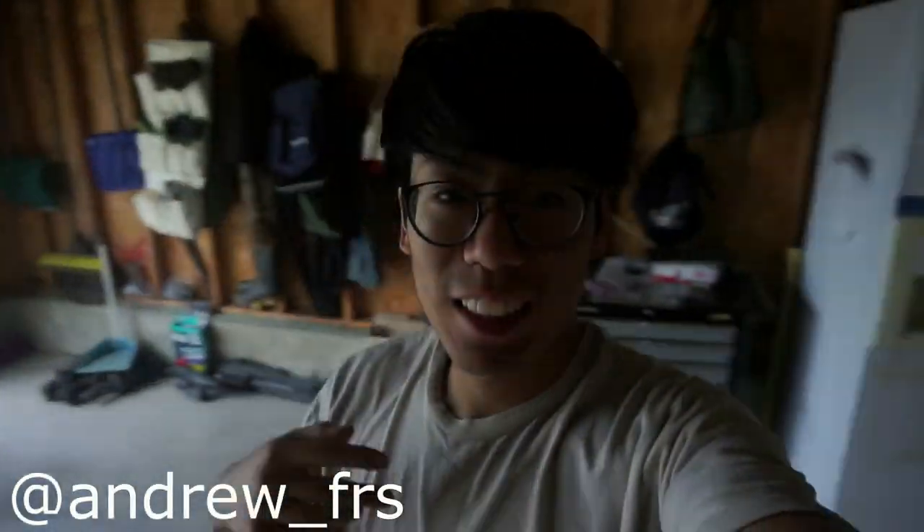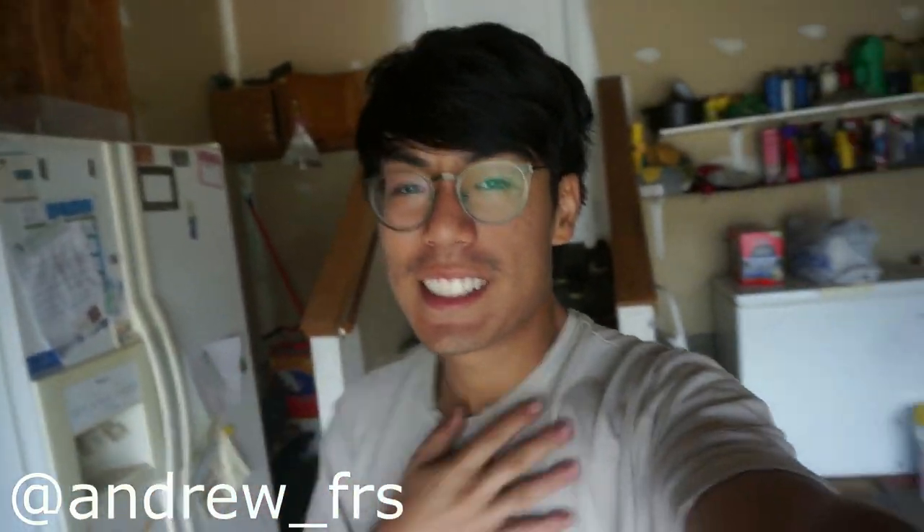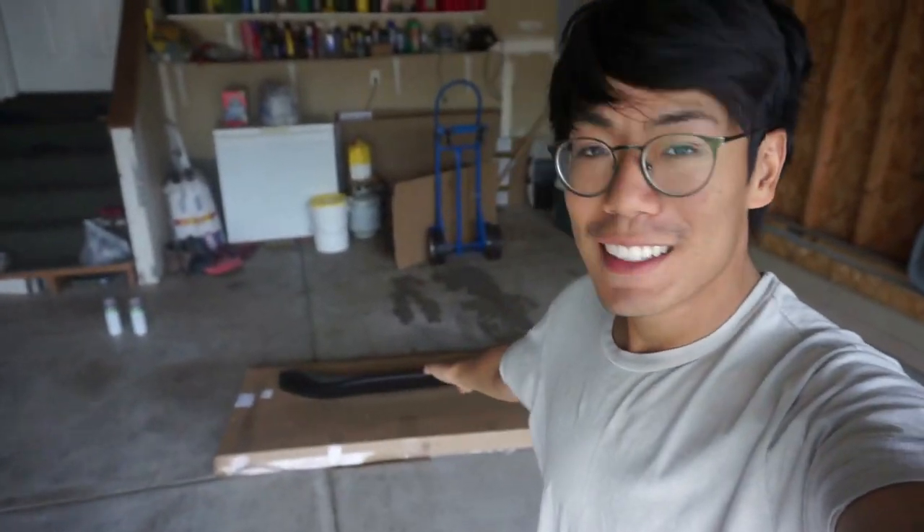Alright, what's up everybody, welcome back to another video. Today it's just me, myself Andrew — everybody else is either at school, work, or sleeping. I got a duck bill for my FRS and today I'm gonna show you guys how to paint a duck bill yourself, or any mod basically to your car that requires painting. There's a touch-up website called Touch Up Direct and they sell spray paint cans that perfectly match your car color.